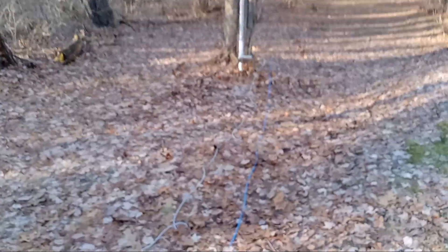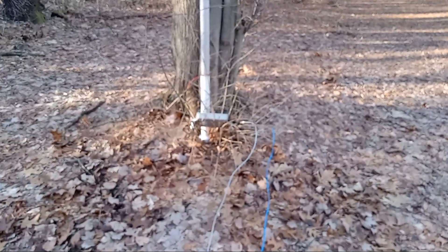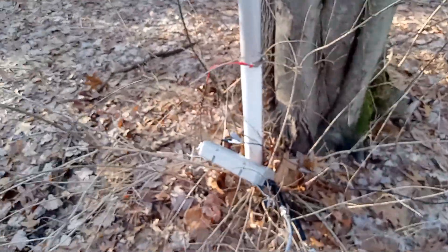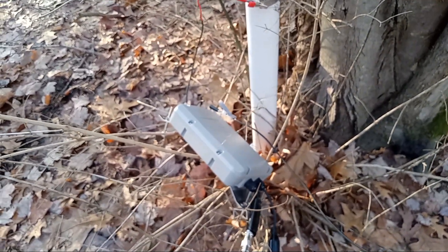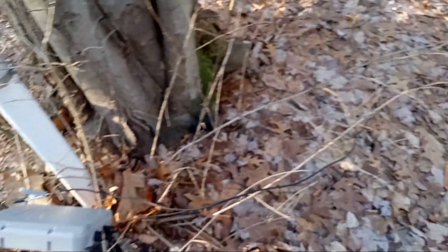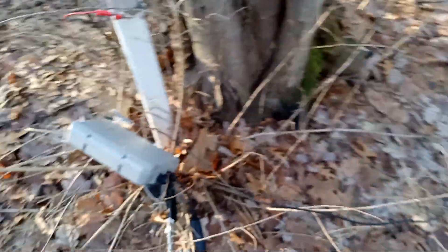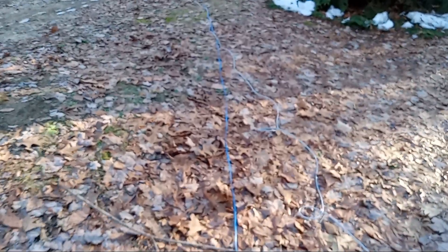I've got 100 feet of coax and 100 feet of control line going to the radio, which is in my garage at the moment, on a battery. And that's my FC40 remote tuner. There is another counterpoise wire that's 41 feet, in line in the opposite direction of the coax — so it's 180 degrees on the other side of the vertical.